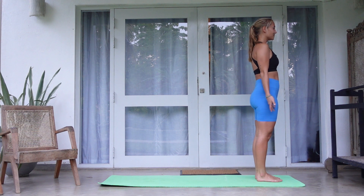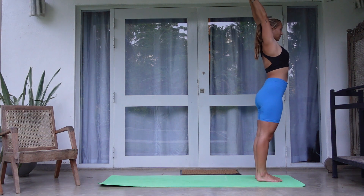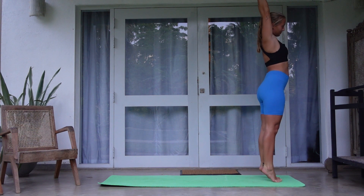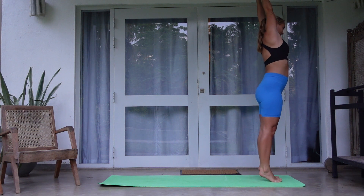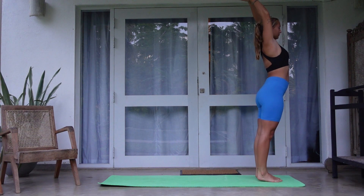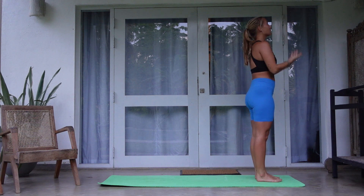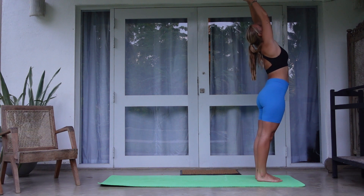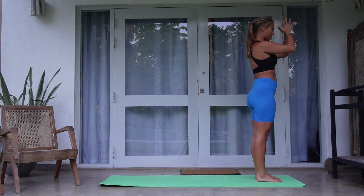With your next breath, reach your arms overhead and give your body a big stretch, maybe even coming up onto your toes. If you feel like some movement, maybe moving from side to side. Exhale, bring your hands to your heart center. Take one more deep breath in as you reach your arms up. This time give a slight arch into the back. Exhale, bring hands to your heart center.